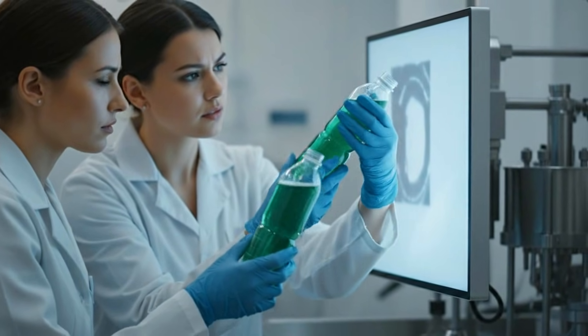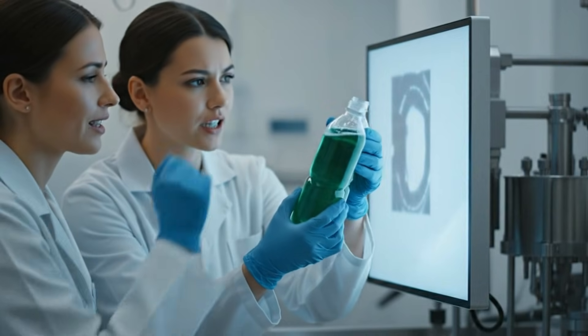There's a slight imperfection on the seal right here. Confirmed. We need to reject this lot.